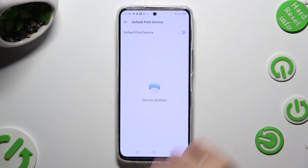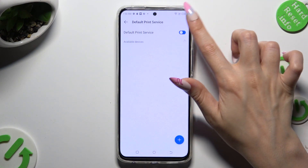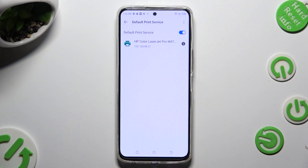After that, tap on this switch if it's not already on and wait. Your device is now looking for a printer, and when it finds one it will connect to it right away.